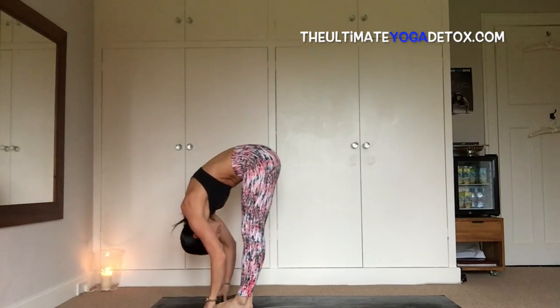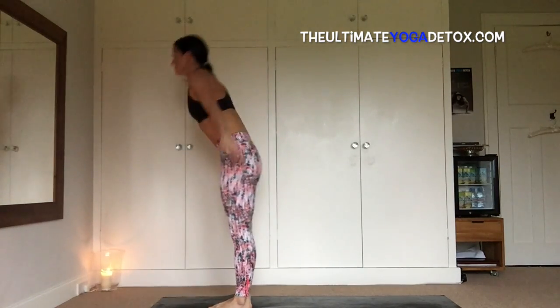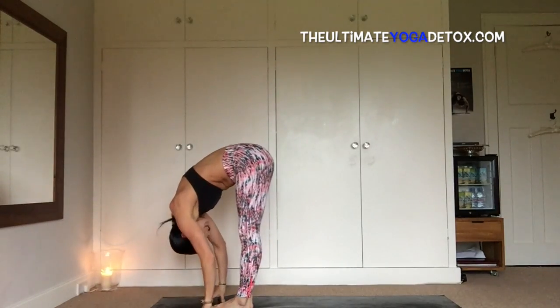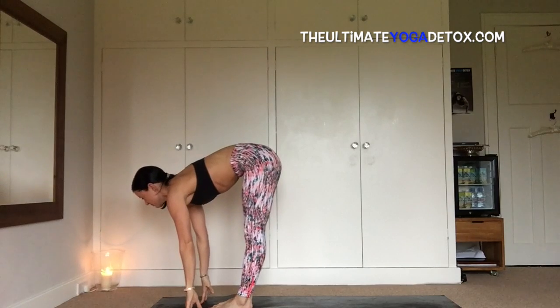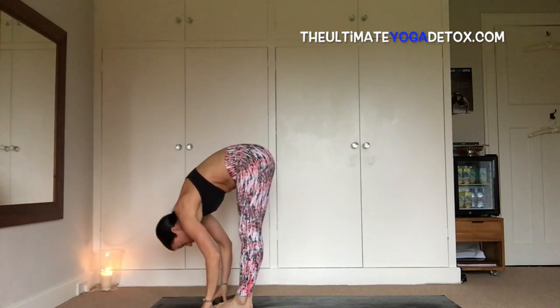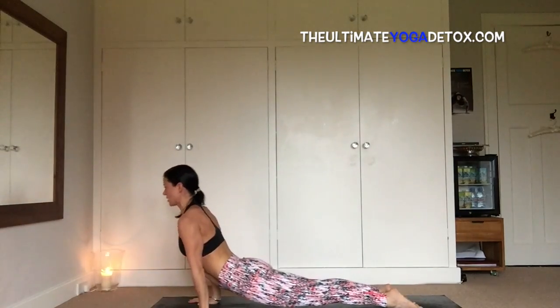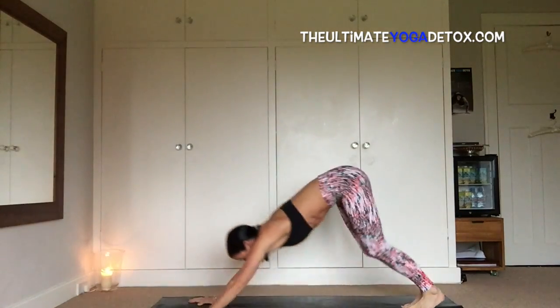And exhale, fold, inhale, sweep, exhale, fold all the way back down, inhale, leg up with a flat back, exhale, fold. Building some heat — hop back, chaturanga, inhale, up dog or cobra.